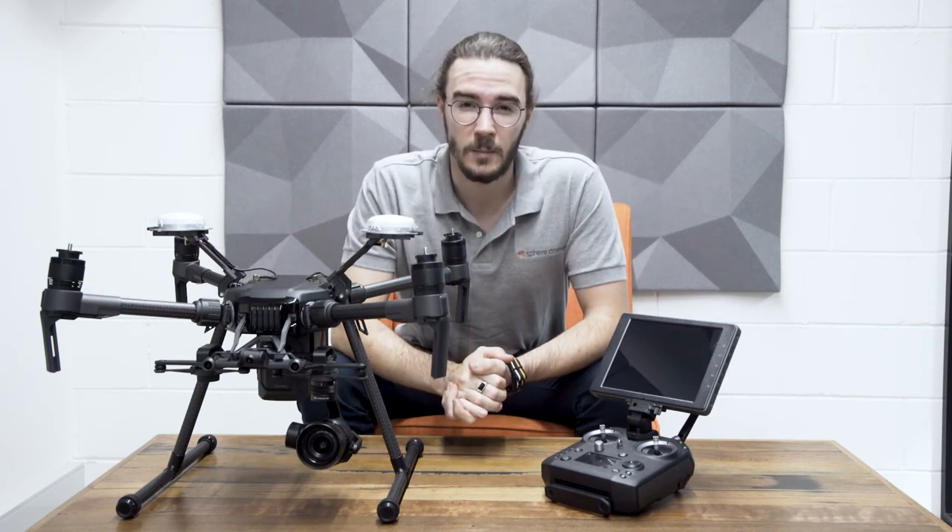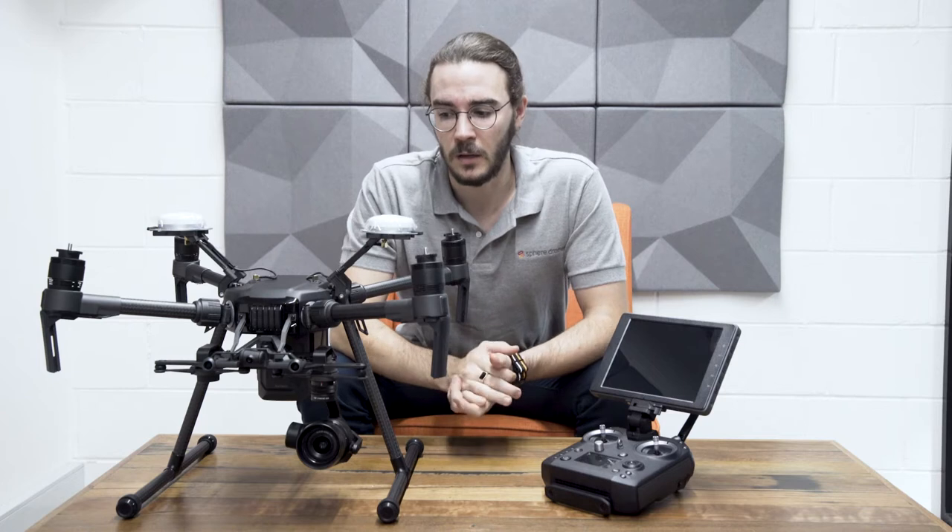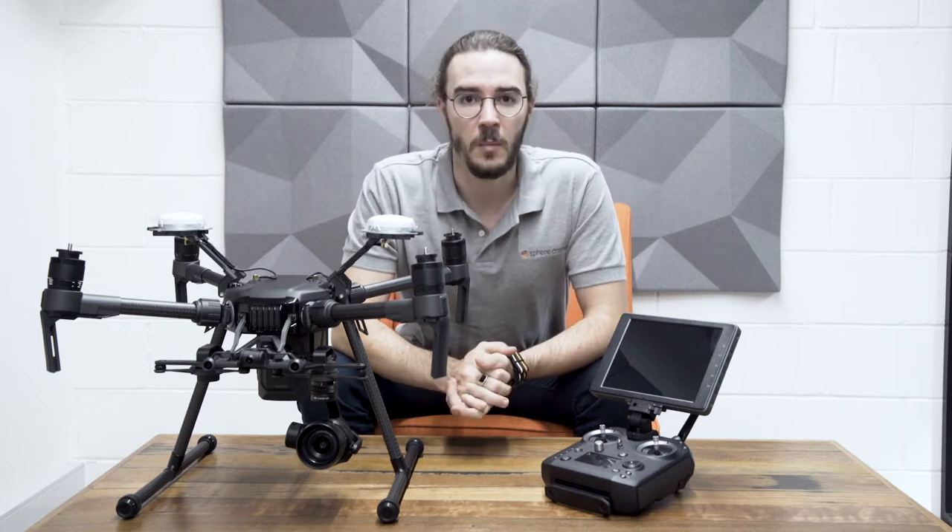The beauty of this machine is that it's incredibly accurate — instead of getting a few centimeters either way, you get centimeter accuracy, which is fantastic. It means that it's incredibly reliable.